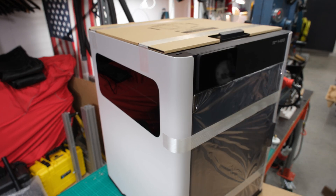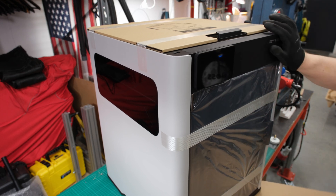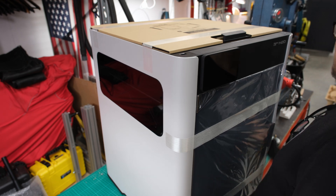Moving and unboxing such a large printer is quite challenging. At this stage, the shape of the printer starts to reveal itself, and it becomes strikingly clear how high-quality the materials are and how well-designed the overall construction is, especially when compared to the products from Prusa or Creality.